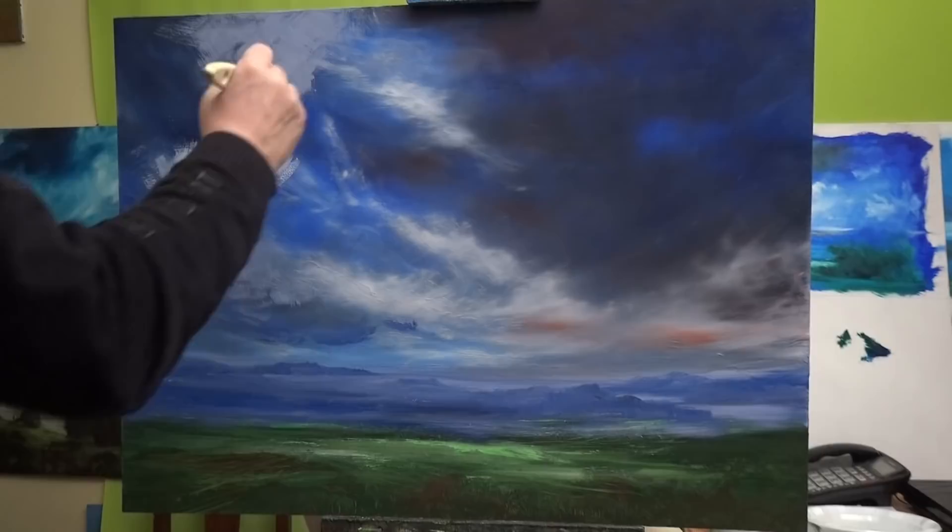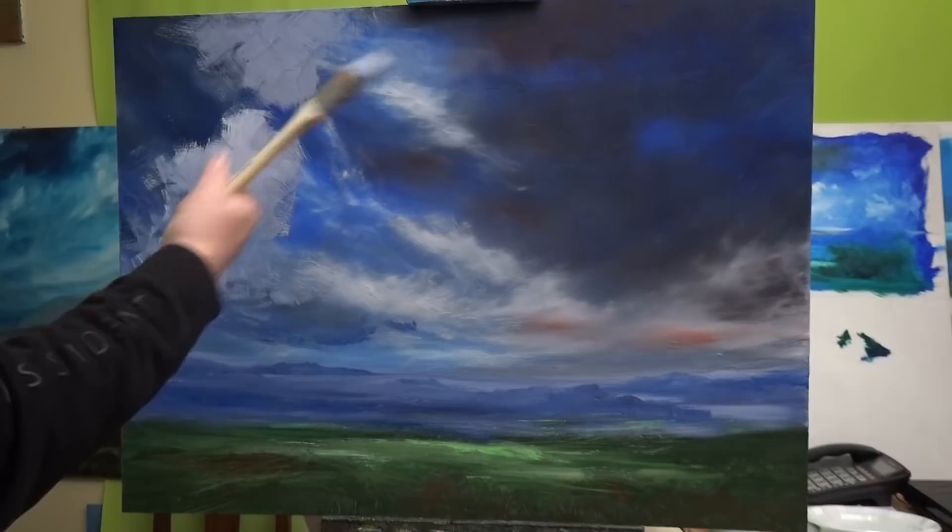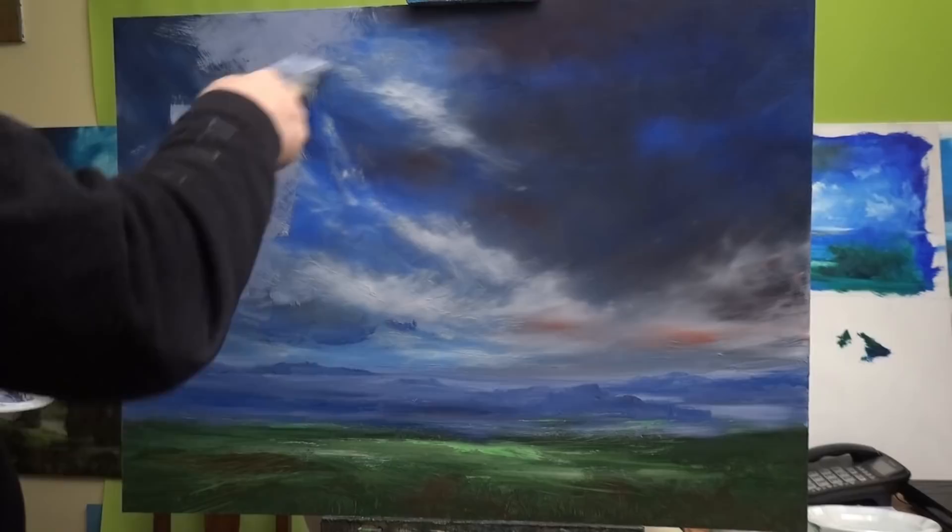So there we are — just putting a bit of colour on just to see how it looks, get the feel of it. Because whatever I put on with this brush will not stay as I put it on — it will change dramatically.